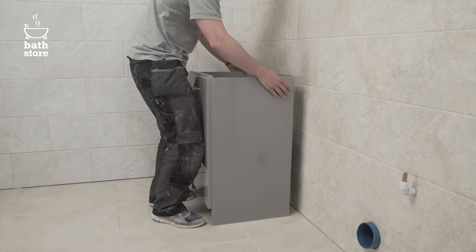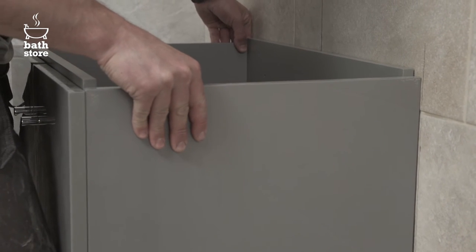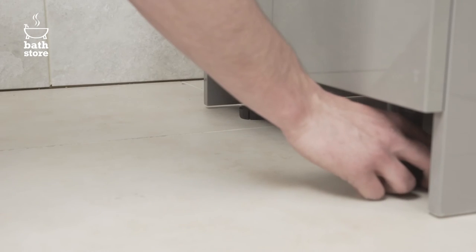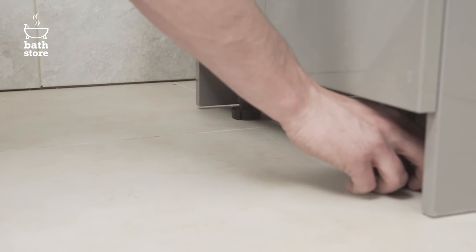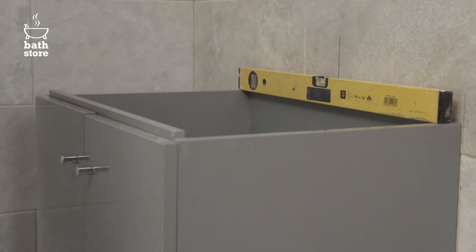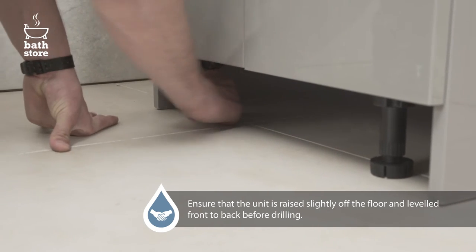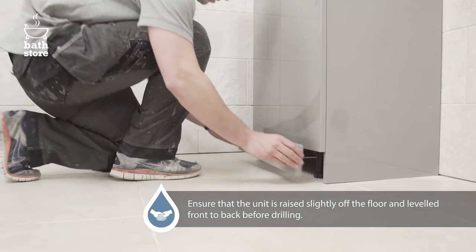Put the unit into position and check it matches up perfectly with your pencil lines. Make sure the side panels of the unit are raised slightly above the floor level by turning up the adjustable feet, and check it's level using the spirit level, readjusting the feet as necessary before drilling the wall fixing holes.